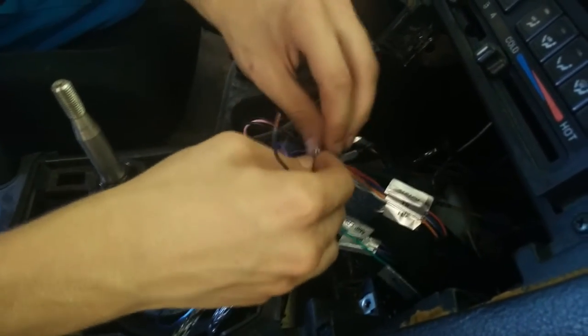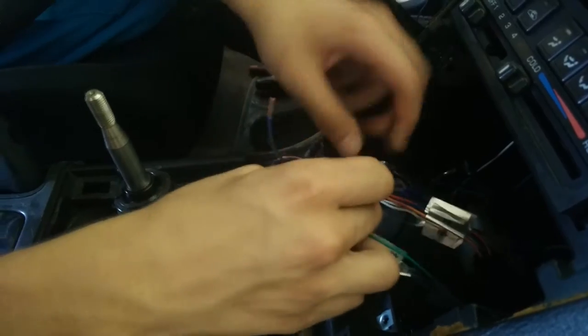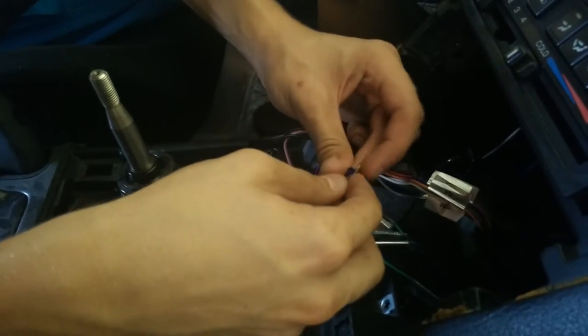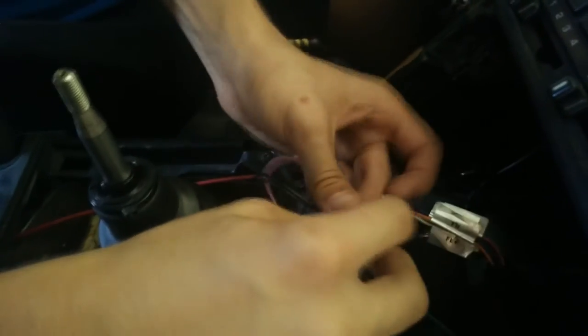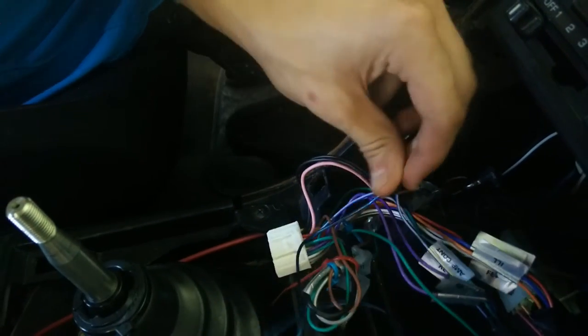I need some electrical tape too. The better way to do it on the remote wire is to just cut with a knife to strip it instead of cutting it. I used strippers — it's easy with strippers. Just put electrical tape around it so it doesn't ground to anything else or short out. That should be good for the remote.